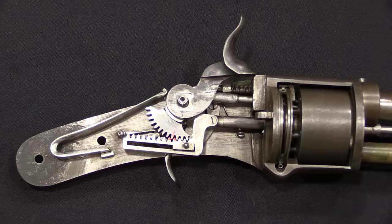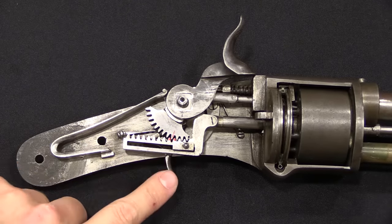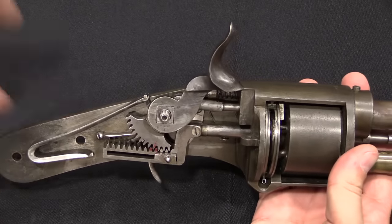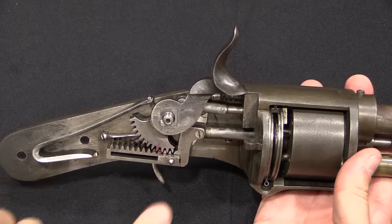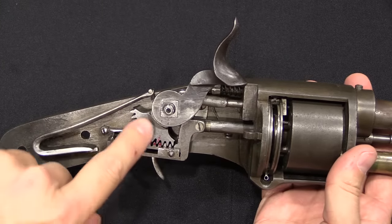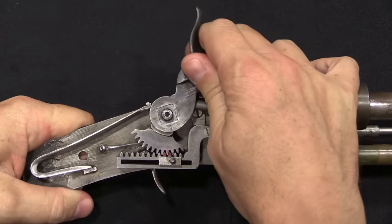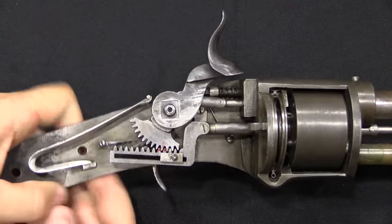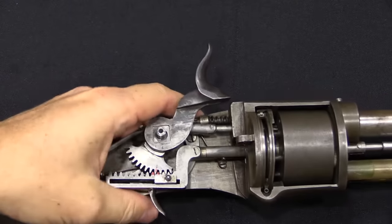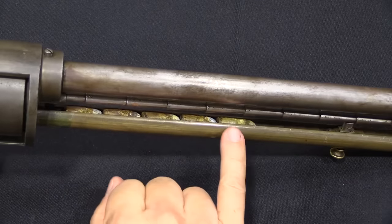If we dig in here a little bit closer, we have our mainspring in the back. We have a trigger mechanism here underneath this rack and pinion. The trigger is perfectly normal, not really anything fancy going on there, unlike everything else on this gun. We have a cocking lever here connected to a rack and pinion system. So when I pull the hammer back, it's going to push this rod forward — and that is the feeding mechanism.